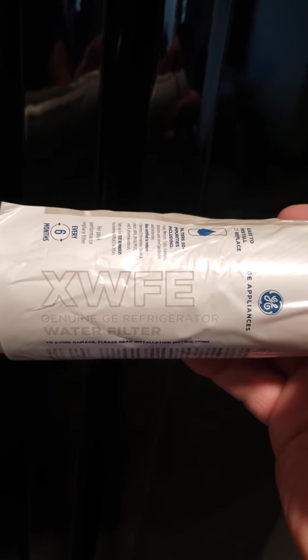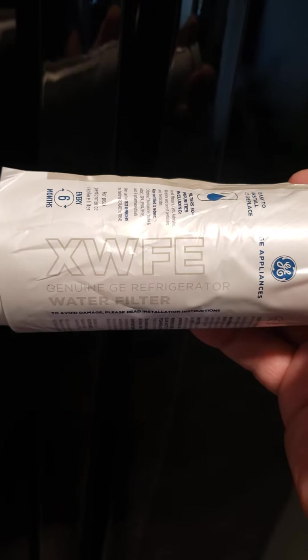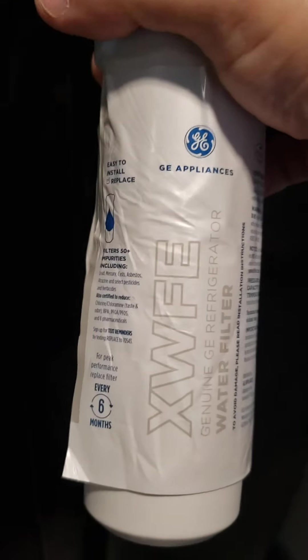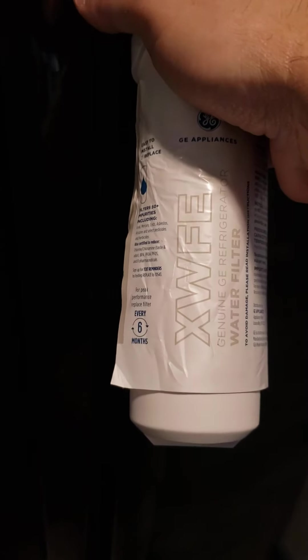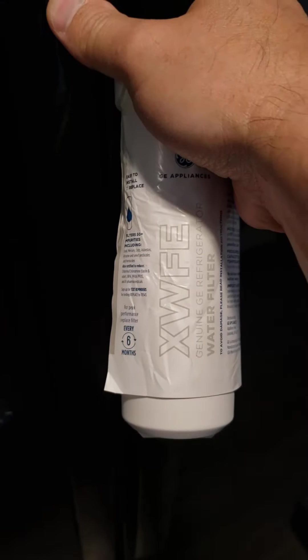Hi guys, I just want to give you an update on my refrigerator that uses the XWFE filter. This is a GE refrigerator. The filter you have to change every six months, even if you don't use the refrigerator that much, because there's a chip in the filter that will recognize how long the filter has been in and then you have to replace it. This whole thing is about $50, so every six months you have to pay about $50 to change the filter.